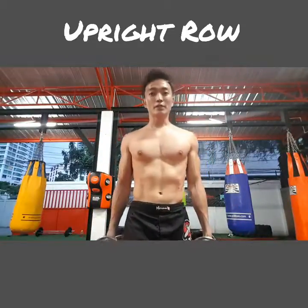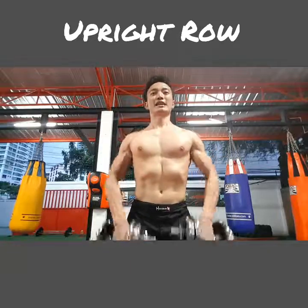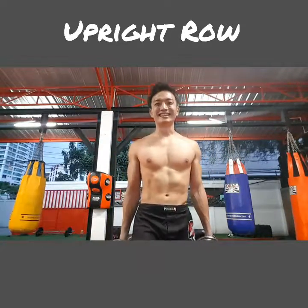Let me just recap the three points quickly. Number one: pull it up vertically. Number two: not too high — watch out for shoulder impingement. And number three: hands just below your elbow height. Thanks for watching guys, stay tuned for more tomorrow, see you later, bye!